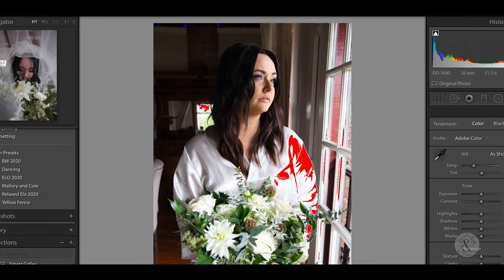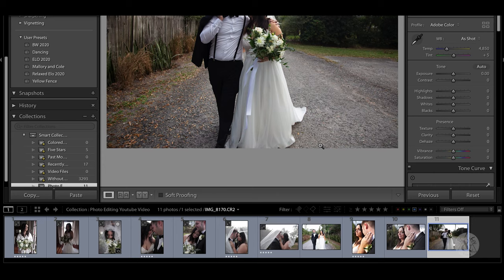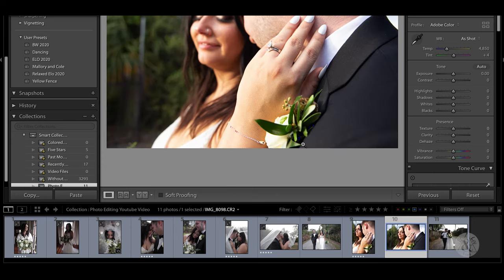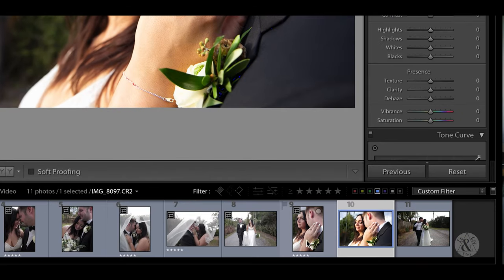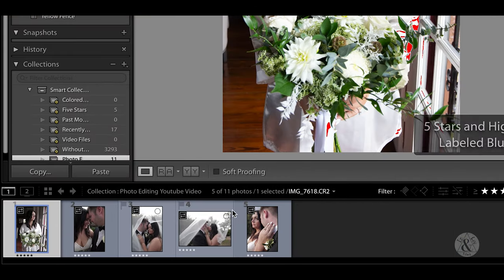First thing we're going to do is choose the photos. I love that one because of the green in her eyes and the green in the flowers — that's a contender, label it at five. What we'll do is set the ratings to just five within this folder, and then that makes it nice and neat for us to go through and take any final selections out of these.